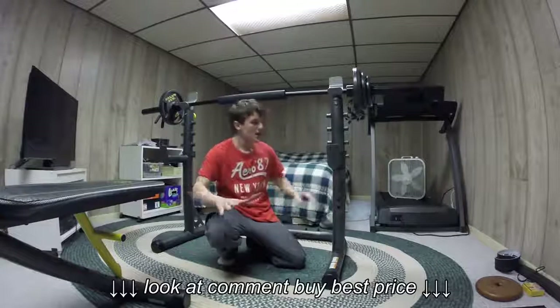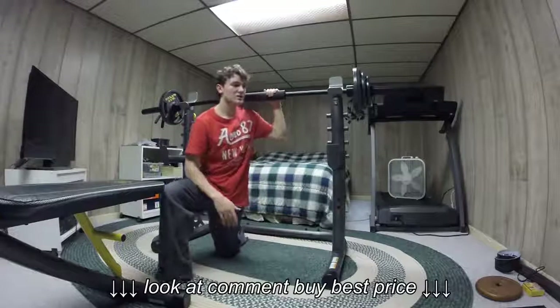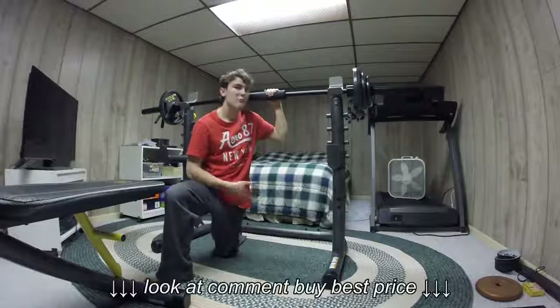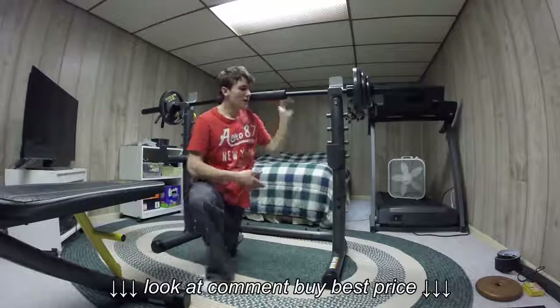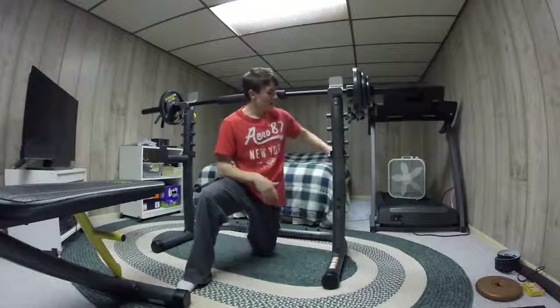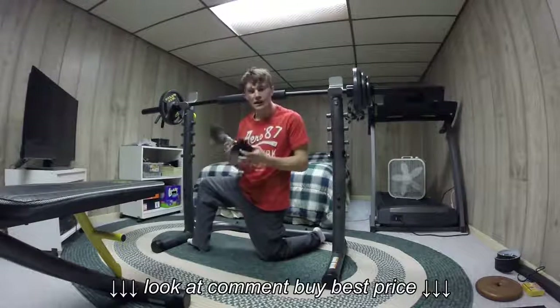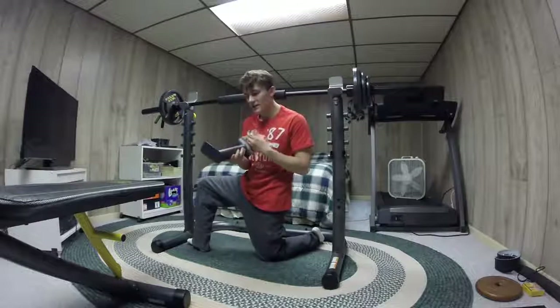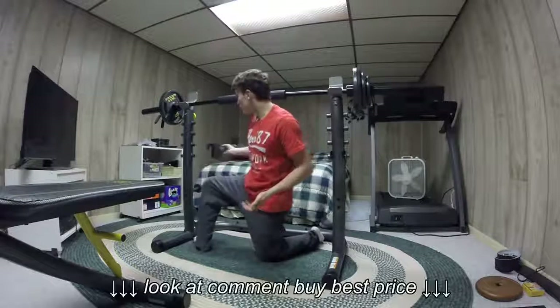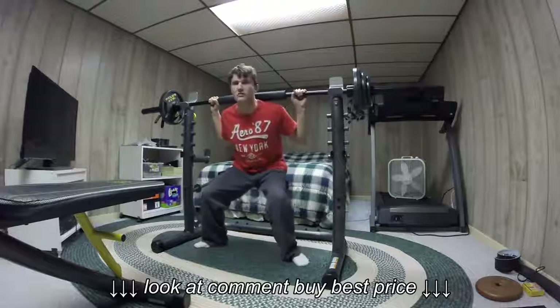When I do squats, I like to have padding on here because — let's be honest — have you ever tried to do a squat without padding? It hurts. Now what I do with the safety spotters so they don't get in the way is I actually put them in the back. The reason I don't use them is they're just not long enough. So storing them in the back is actually the best option. Okay, let's get down to squatting.